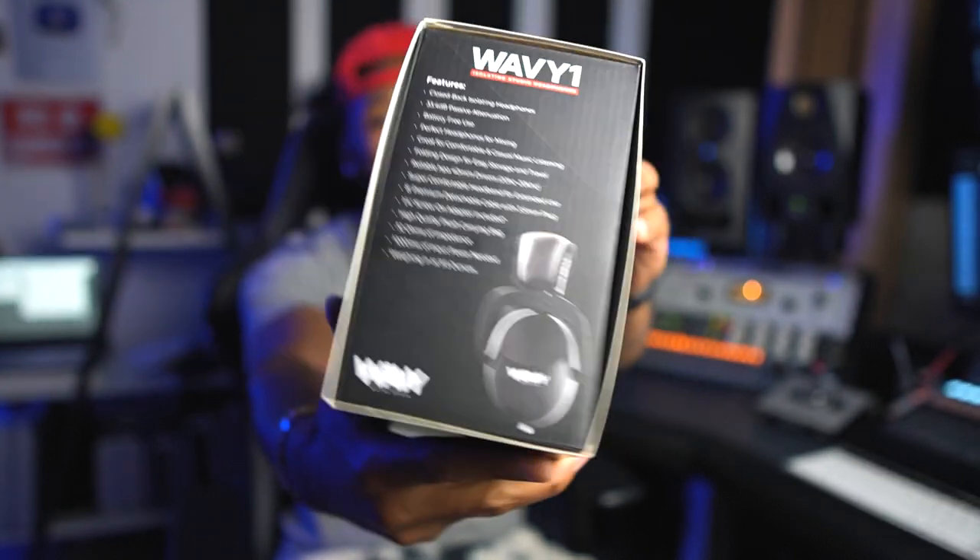Today I am super, super excited because I get to introduce to y'all a project that I have been working on for over a year, man. It has been that long to actually develop this product. I've been looking for manufacturers all over the world. And if you don't know what I'm talking about yet, I'm talking about the WayV1 Studio Headphone.